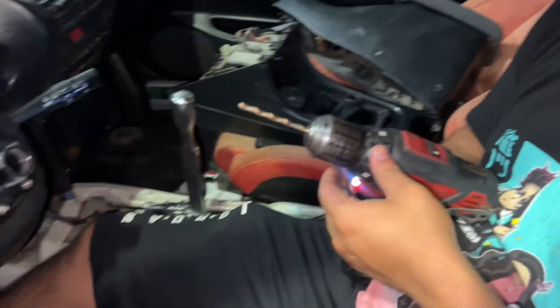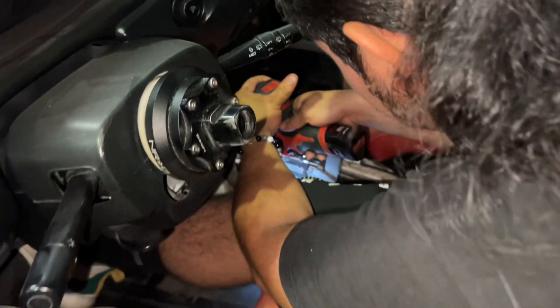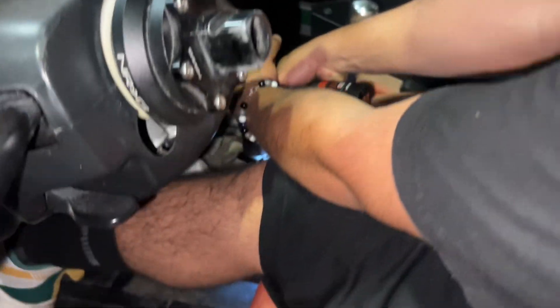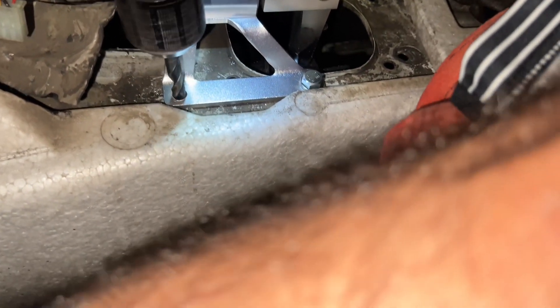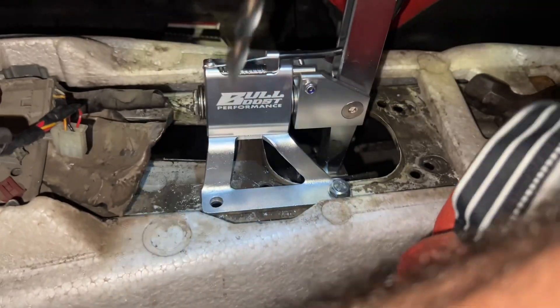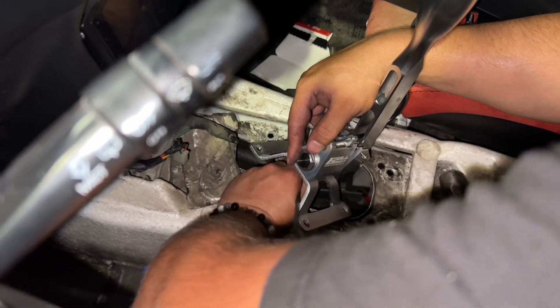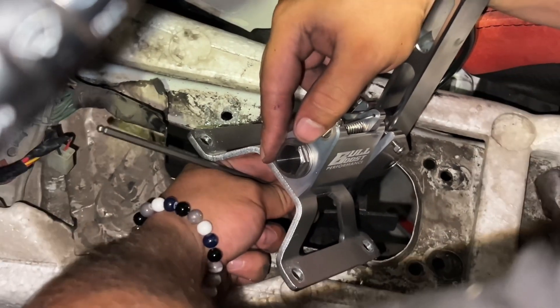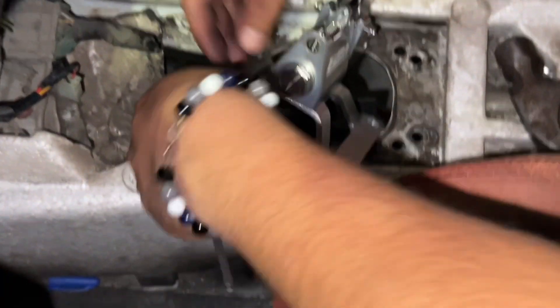We drilled the two back ones first so when we do the two front ones, the base plate is already in position. Once we drill those two front holes, this base plate won't shift anywhere. Use a small drill bit first — that way when you chase it with the bigger bit the actual size, it doesn't struggle. Now all he's doing is tightening the allen keys under the base plate. Once those are tightened down the base plate should be extremely solid.